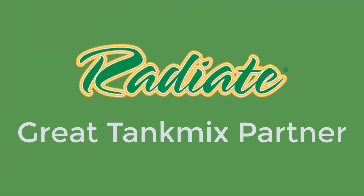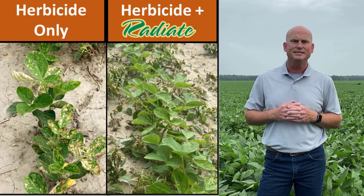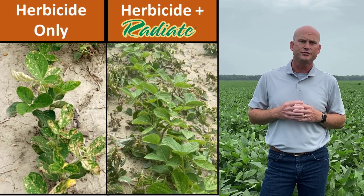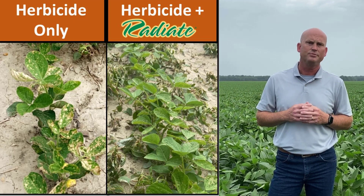Another factor that is very helpful for Radiate is that it can tank mix well with many pesticides. So as we get later into the season, it can be tank mixed with products that may cause phytotoxicity. The Radiate will help with the stress mitigation that those other tank mix partners may bring to your crops.